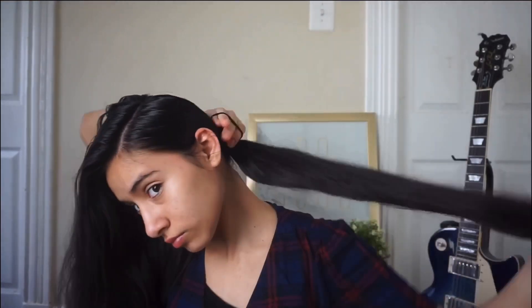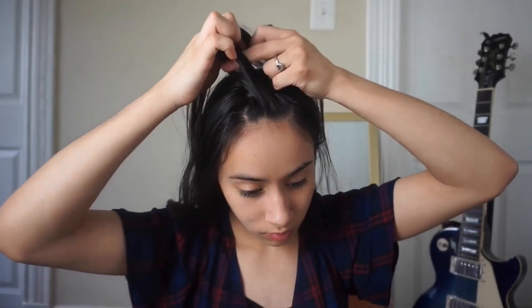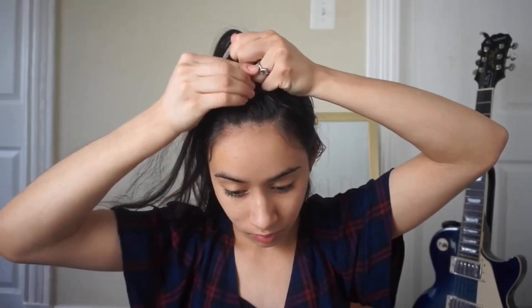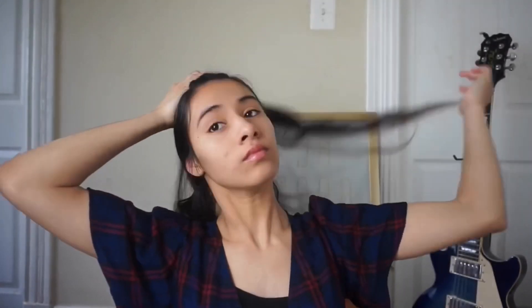I'm going to part one half of my hair and then the other half as well. Once I have my section, I am going to do a braid — starting with three pieces and braiding my way back, adding hair to the side and in the middle. Once I have my braided section, I'm going to tie it with an elastic band. I'll just go midway and secure it, then take the scrunchies out. And that, my friends, is the first hairstyle.